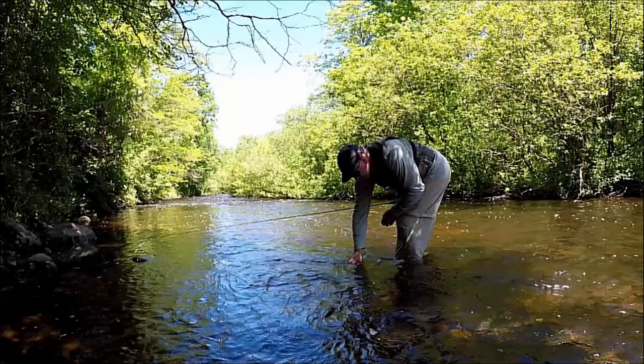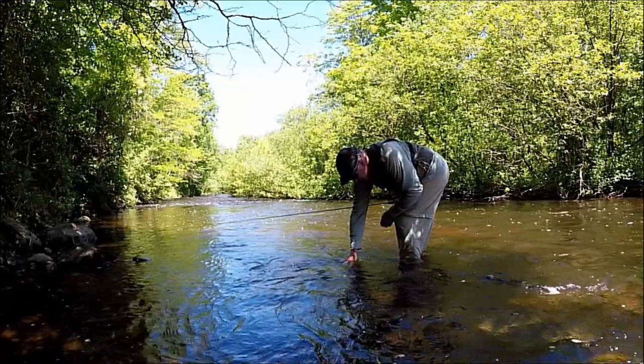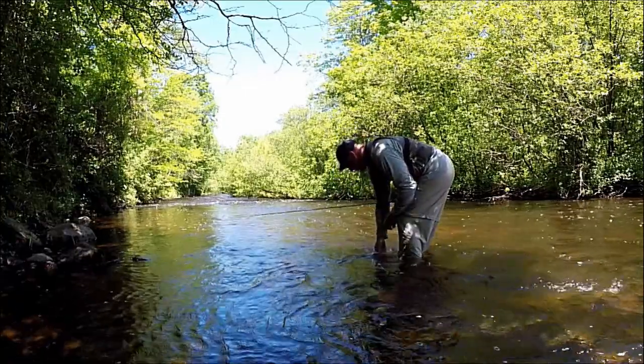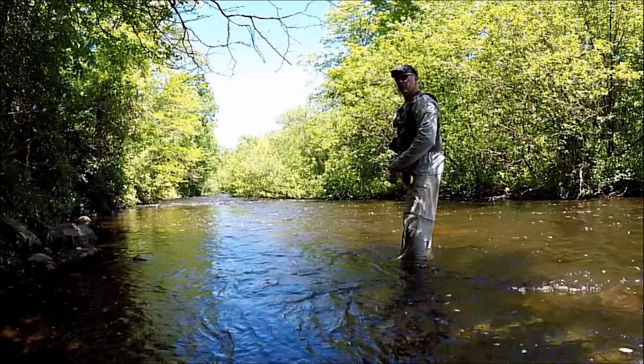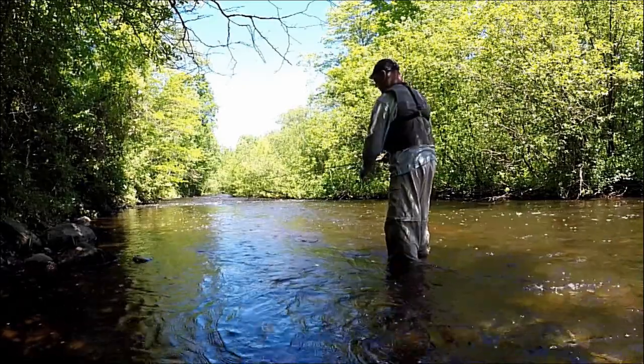There we go, buddy. Okay, that was fun, man. Nice-sized creek chub on the three-weight fly rod. That was fun — that was a ton of fun.